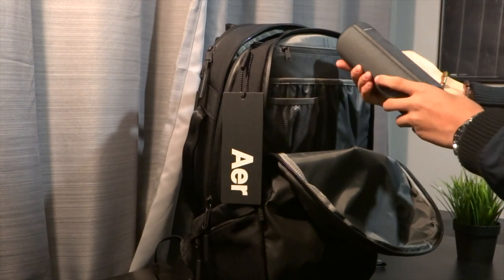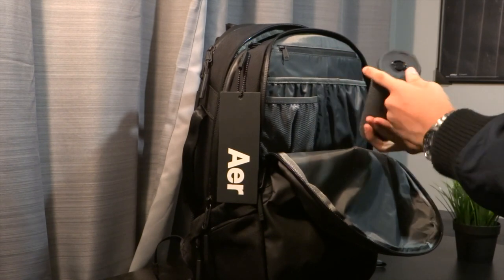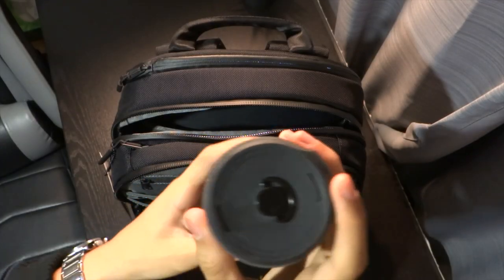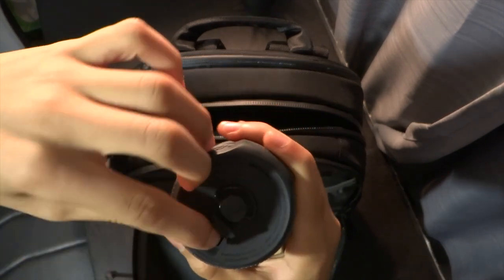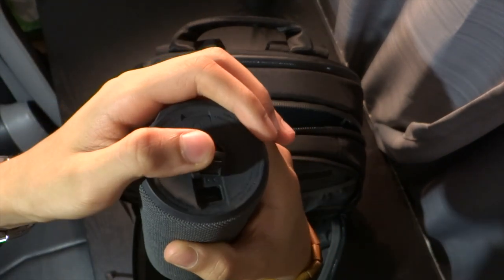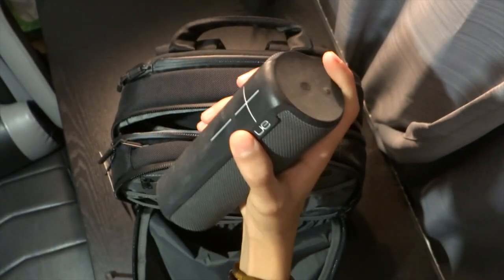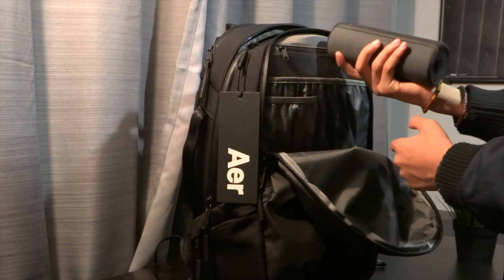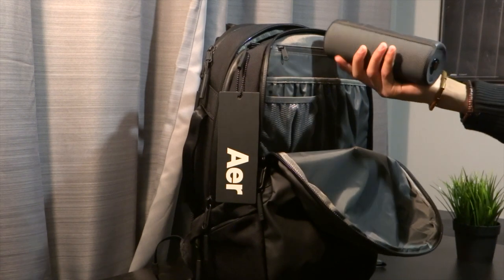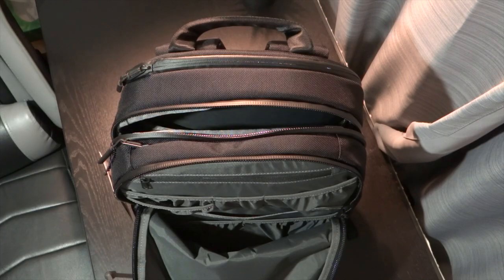Next up is the speaker — this is a UE Boom 2. Nothing too amazing but it's a really beautiful, amazing speaker. It's water resistant so I love using it at the beach, just putting it in the sand, using it by the pool, in the shower — it's just great. It's loud, it's 360-degree music. I think I got it for around 80 pounds but I'm not sure how much it is now, so you'll have to check that out.